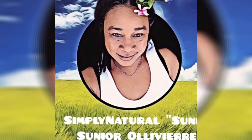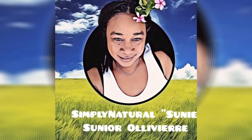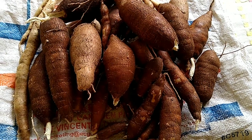Now we have here Nettie again. She has never done this before, but she's going to try. Welcome back to my channel. Yes, today we are going to be scraping this cassava.